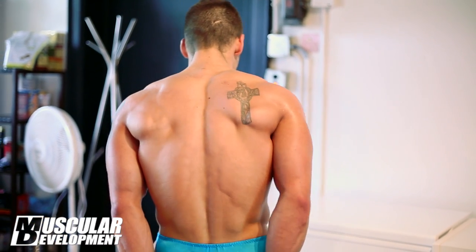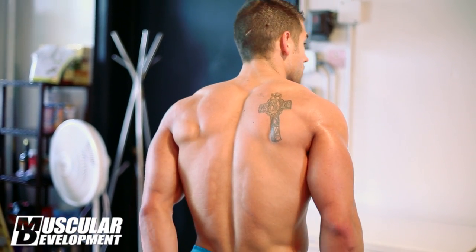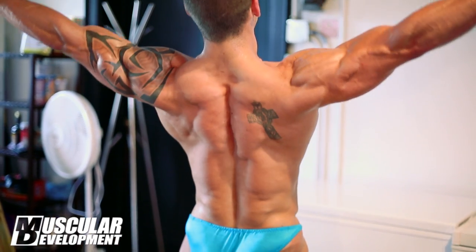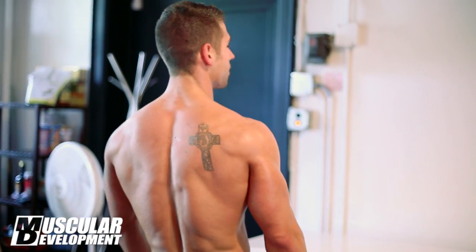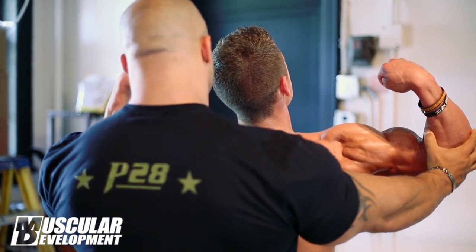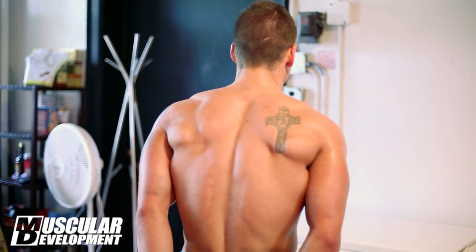We're going to do rear double bicep. What I'd like to see: you have really great definition in your lower back, so squeeze your lower back as much as you can — it's almost like you're doing a low roll. Now get your arms up. Remember what I told you about rolling your elbows forward — get into it. Drop your elbows just a tad and roll your elbows forward. There you go, squeeze the lower back. Real lat spread — again, show that definition in the lower back.